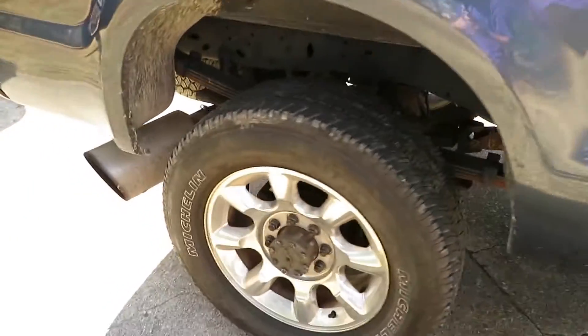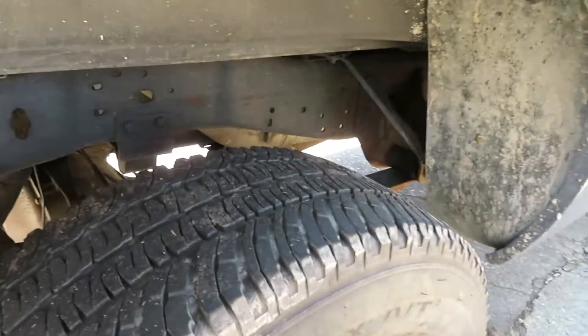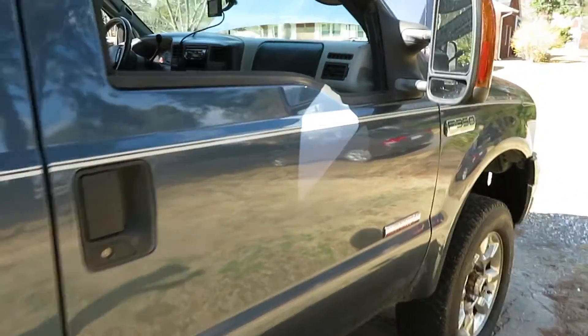It's got a five inch exhaust to a seven inch tip - that was on the truck when I bought it. It's really dirty, I need to clean it up. But yeah, I wanted to give an update on the truck and explain what it was in the shop for.